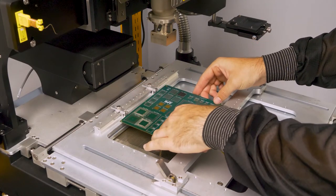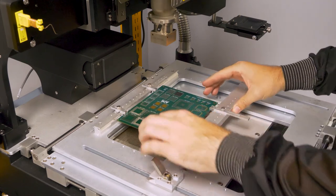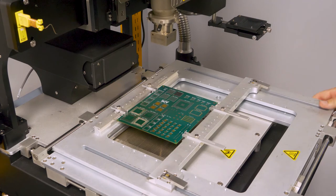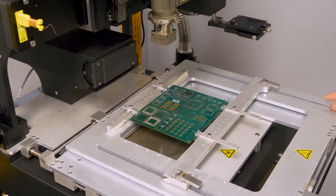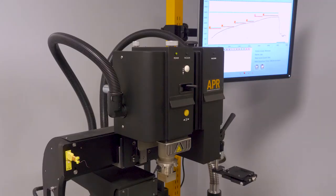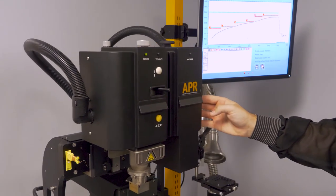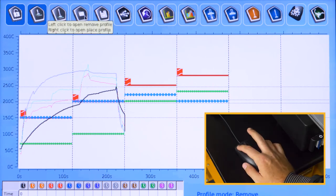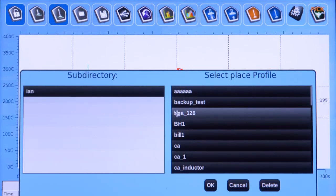Place the board in the board holder, unlock the board holder, and center the component pad over the small preheater. Press the X-axis button to slide the placement head to the home position. Right-click Open Profile and select the required placement profile. Left-click the Scorpion button with Pick Above to activate the vacuum.